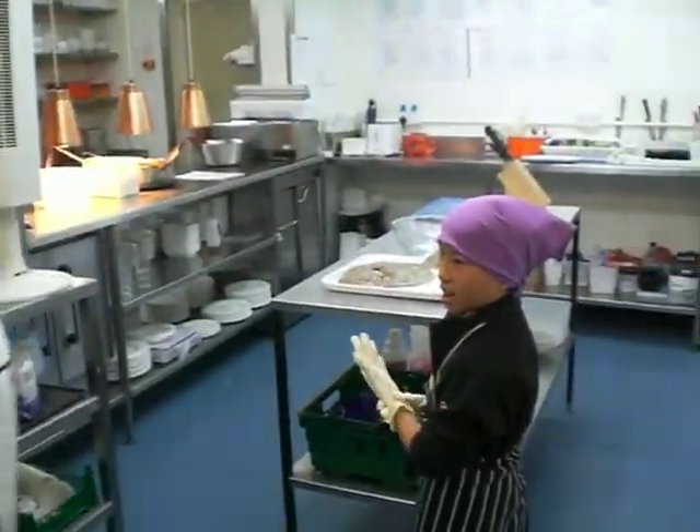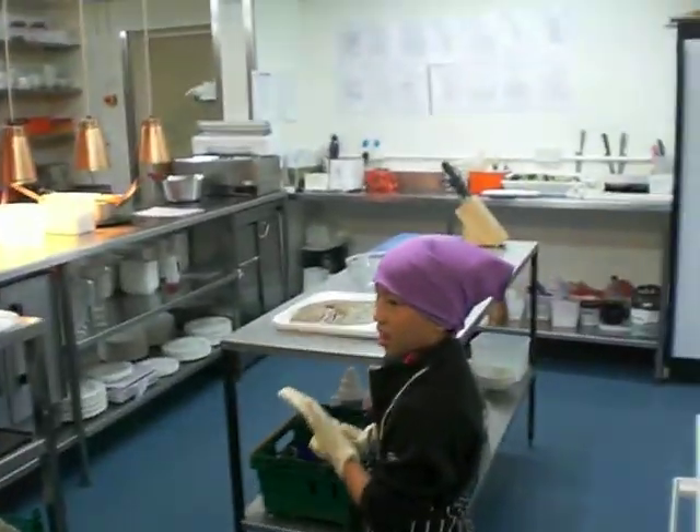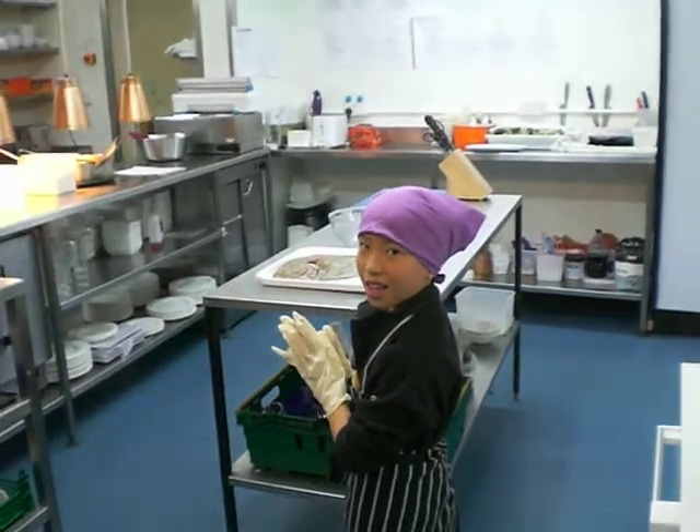And then we're going to have gloves. Here we are — we're going to have gloves. I know it's a little bit bigger.